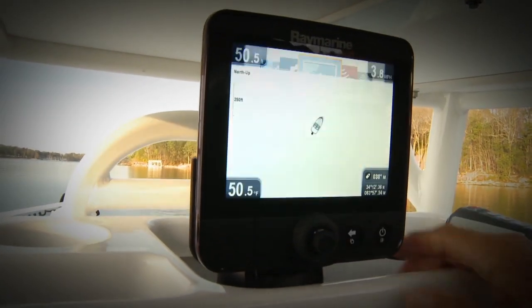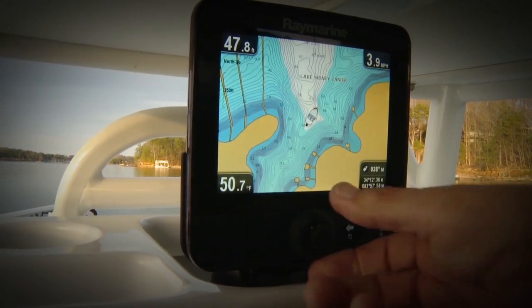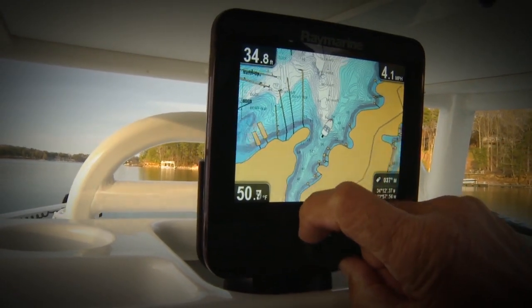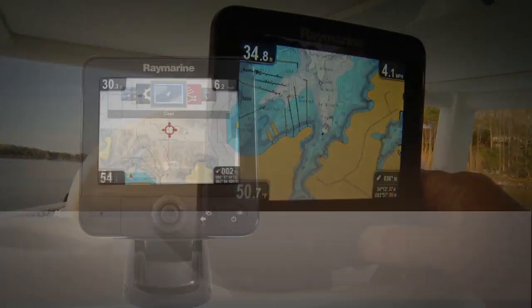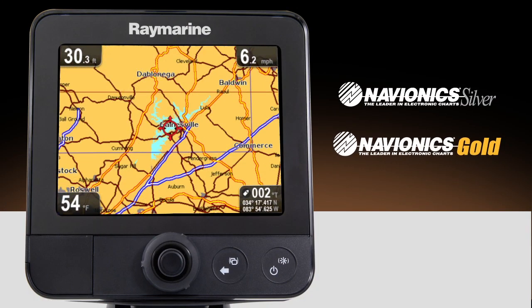Dragonfly is more than just sonar. It's actually a combo unit that also has a full-featured chart plotter with a built-in 50-channel high-precision GPS. Dragonfly units are available with your choice of high-quality Navionics Silver or Gold electronic charts.